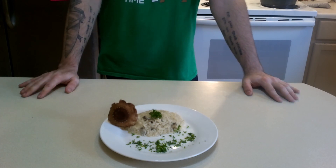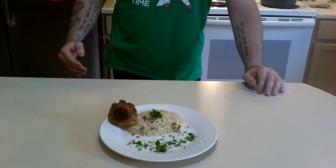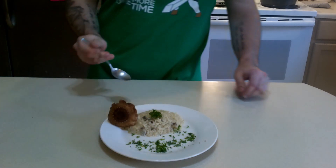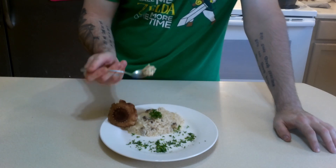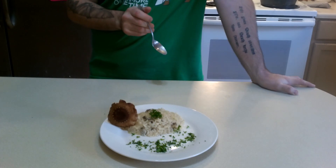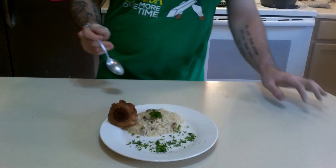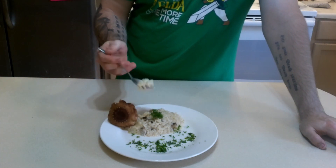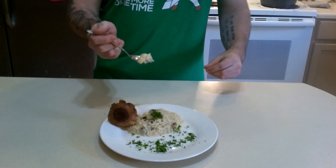Now what makes this specifically from Legend of Zelda? Well, I said so. So let's go ahead and give it a taste, see how it is. Oh my god. The mushrooms have absorbed everything — the onions are nice and tender and the rice is so fluffy.